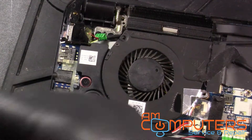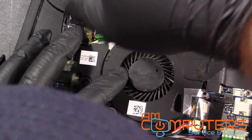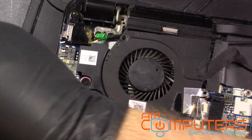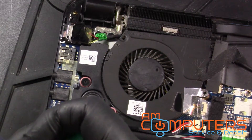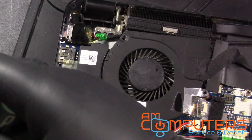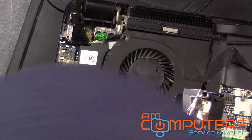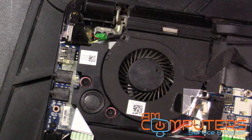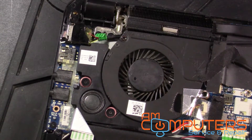Alright, let me see if the screw I found before will work to hold this fan down. Oh, that's too big. So we need to... let's see if we can at least mount this fan properly. Okay, that one's good. That one is good. Alright, fan is nice and good. So now we can put the bottom back.